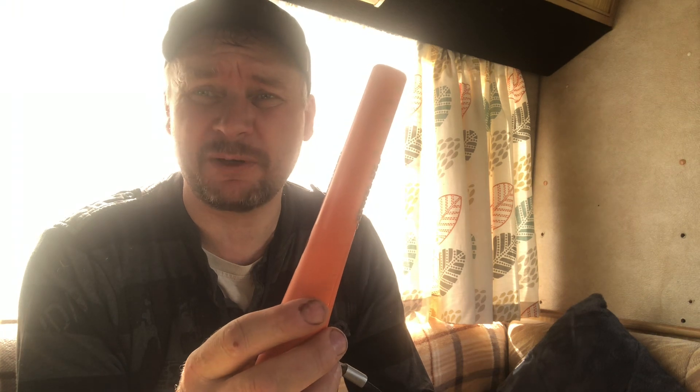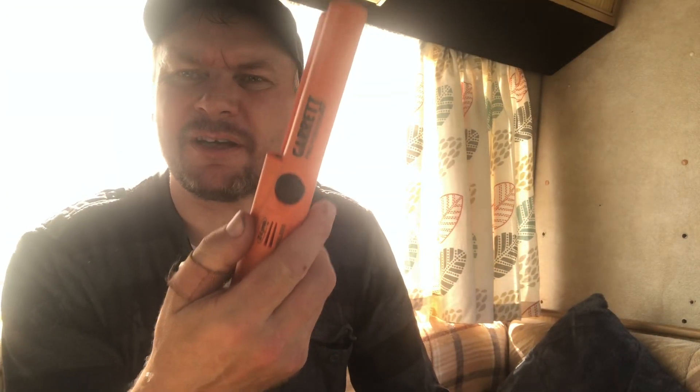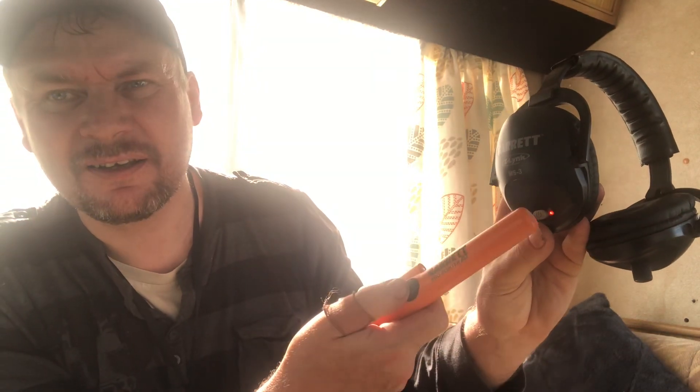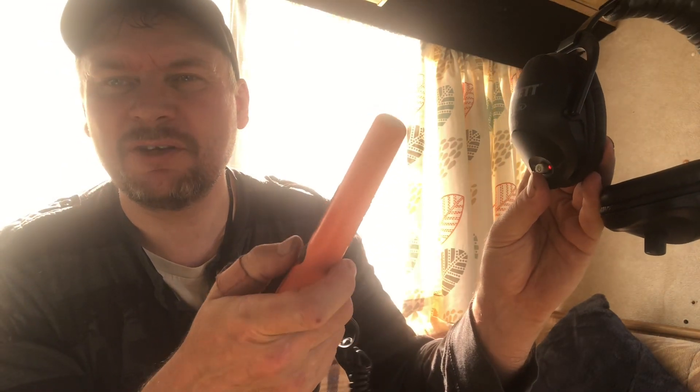Anyway, with this thing, it was actually quite expensive — it was like 120 quid because it had the Z-Link in, which did make me cringe a bit. But after using it for about five or six days now, I'm quite impressed with it. The ability to keep your earphones on — usually when you use earphones with a pinpointer you're lifting it to hear what's going on, which is a pain. But now every time I turn this on I hear the beeps. It's on vibrate at the moment, but you can adjust it so it makes a noise. You can adjust all the tones, the sensitivity, and the depth. It seems to be very good on depth at the moment.